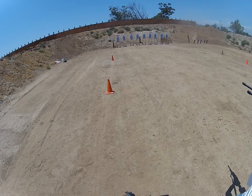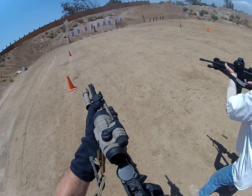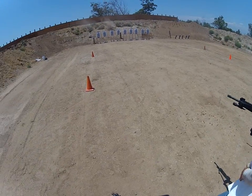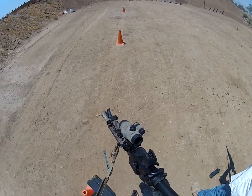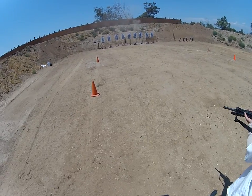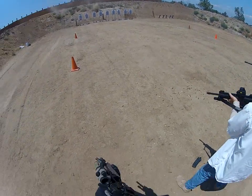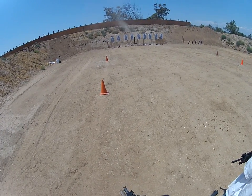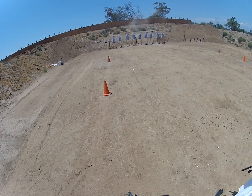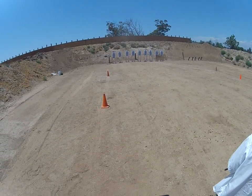From left! Double tap, headshot — so two rounds to the head. From the left, and then pass it down. Go! Go! From the left again. Go! From the left. Move! Go! Come on! Pull! Move! Move! Move!